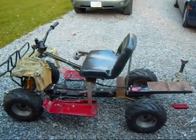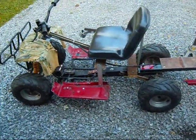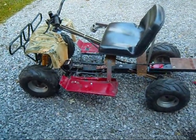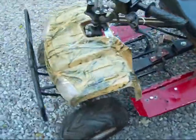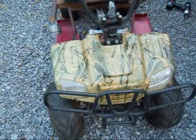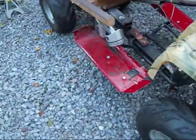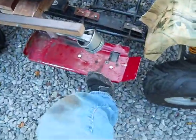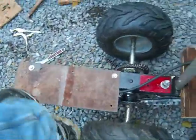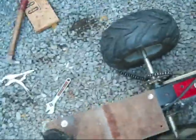Alright, take one last look at this thing, because I'm going to spray paint it. The floorboards will be red, the rest will be black. This may be red. I folded that on — she's not going anywhere.